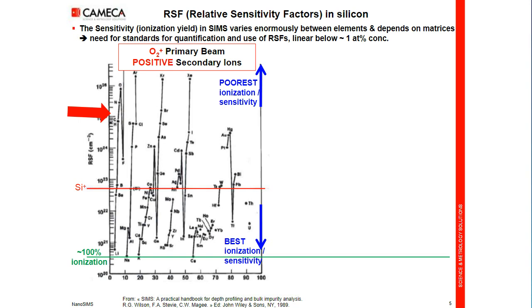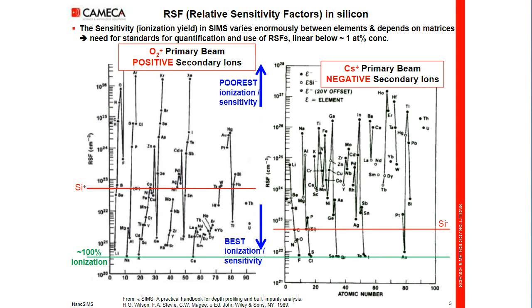For these electronegative species, we will bombard with cesium. Then the very low sensitivity elements in positive ionization will become very sensitive in negative ionization. So we can cover more or less all the periodic table with extreme sensitivity if we adapt the primary beam to the species to detect. Nevertheless, we break nearly all molecules on the surface, but we can collect and create a few small molecular ions. For example, to detect nitrogen in a silicon matrix, we would detect SiN⁻ in order to have good sensitivity on nitrogen.